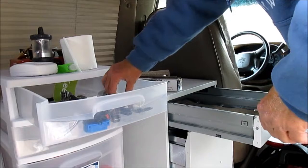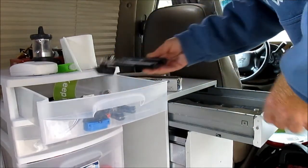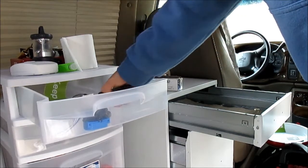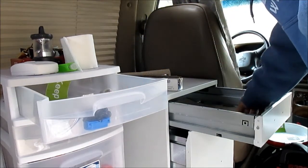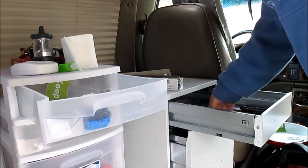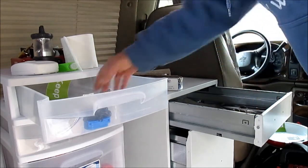Everything's kind of just a mess. I said I'm not a full-timer yet, but I'm gearing up to do that. I do try and camp in my van at least two nights a week, sometimes more.